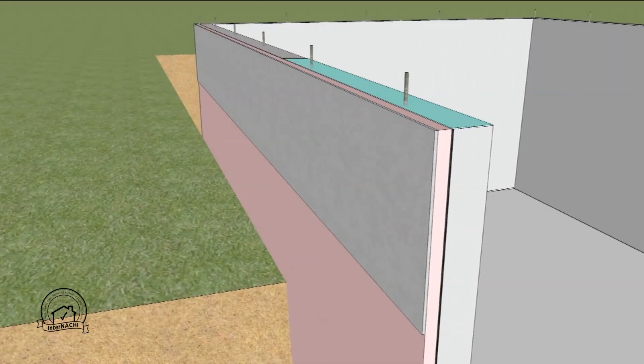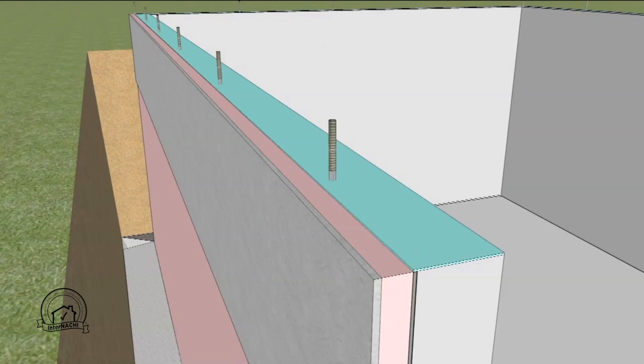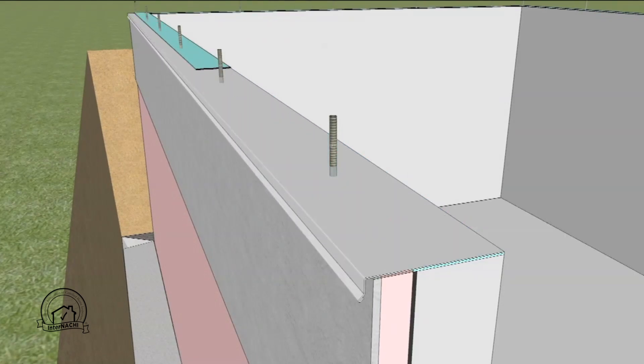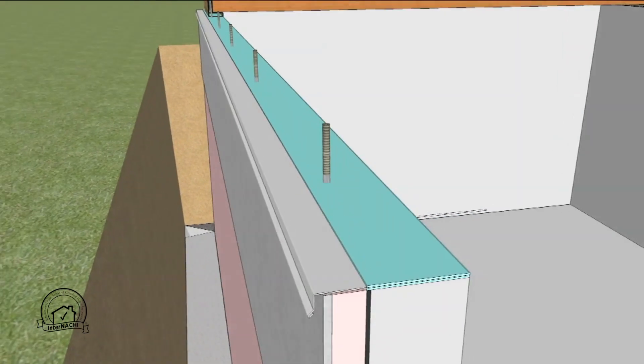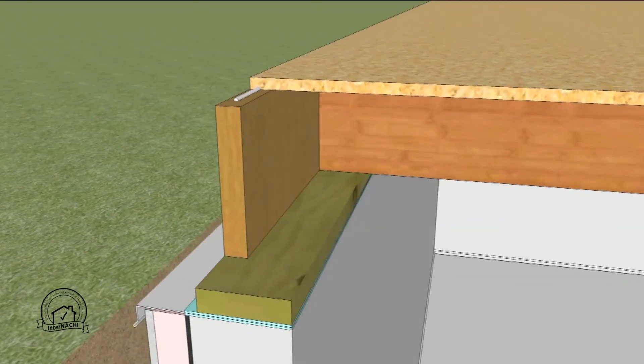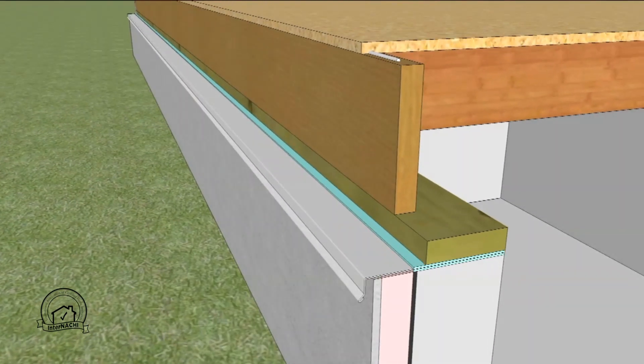A layer of sill seal is placed at the top of the foundation wall, followed by the termite shield, and another layer of sill seal. The first floor structure and decking is placed. Please note that all exterior seams should be sealed. The exterior trench is backfilled with granular material to allow for drainage along the foundation wall.